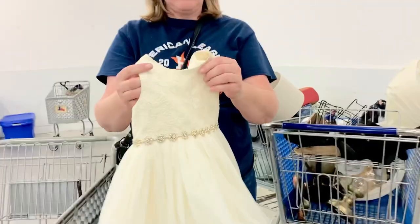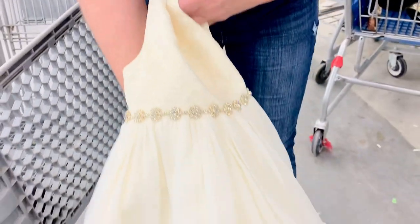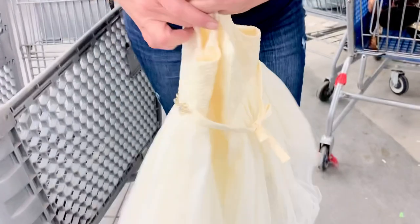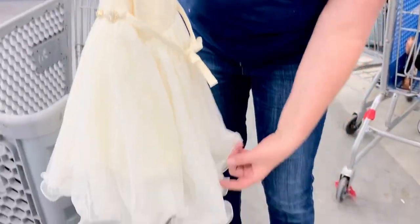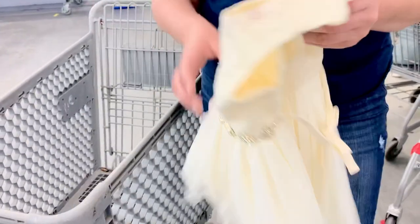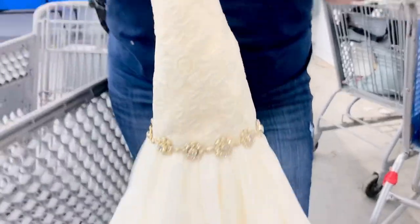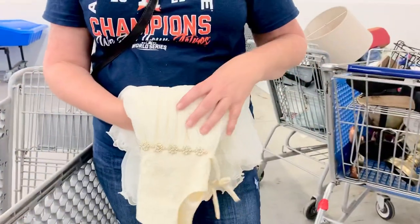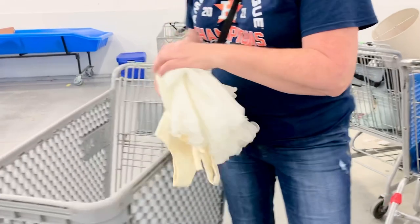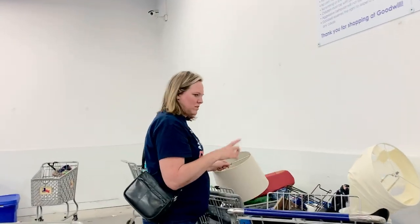This is so gorgeous. It does have a little stain, but we can get that out with some baking soda and maybe some makeup remover. A little tip, guys — makeup remover and baking soda. Look at the detail on this. You can't even tell how pretty it is until you touch it — it's so soft. And it's not going to cost a lot because remember we're weighing things by the pound.